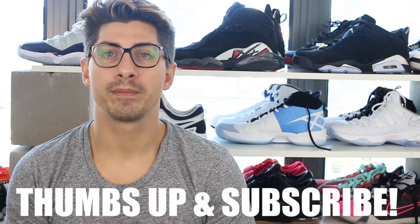I hope you enjoyed my Jordan 30 review. Give me a like, give me a subscribe, and you can see what I've got coming up next. Thanks guys, bye!